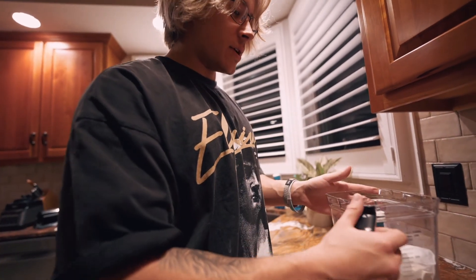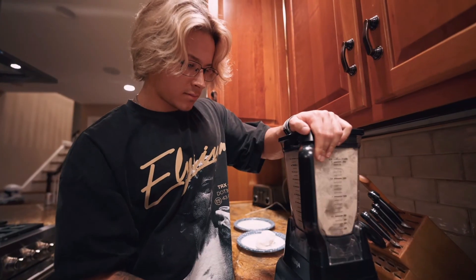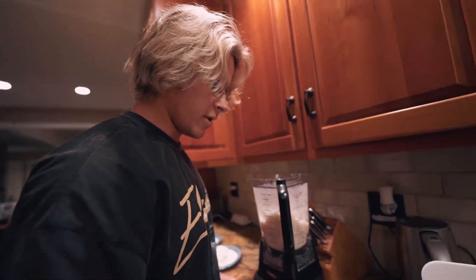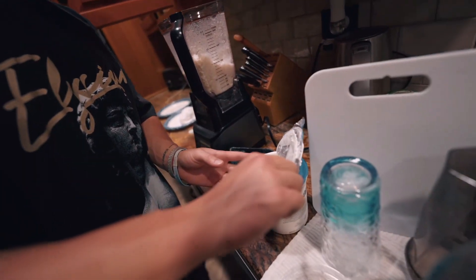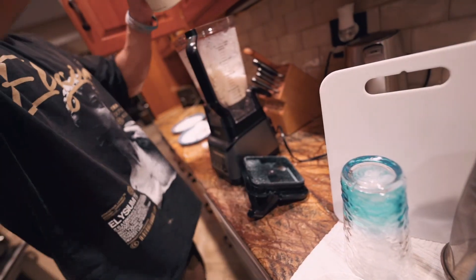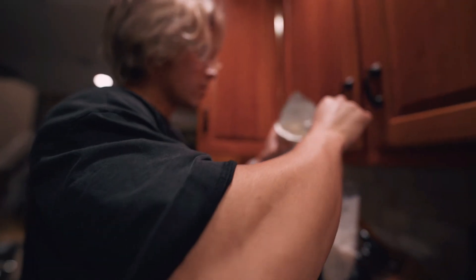So I like to mix these first, just to get the powder ground up. And then we'll start putting a little bit of almond milk in — about 90 grams of almond milk. We're going to put a little bit of Greek yogurt in there just for gut health. And it makes it thick.